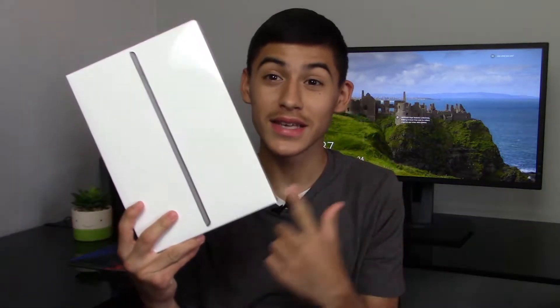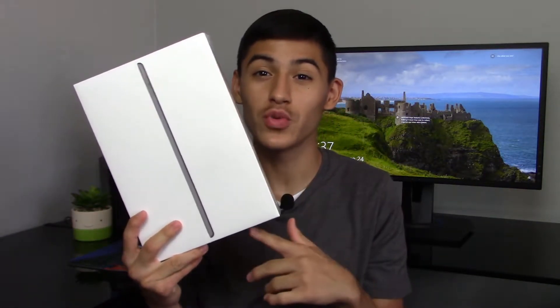Hey guys, what is up, it's JJ Tech here back again for another brand new video. Today I'm going to be unboxing the iPad 7th generation 10.2 inch.